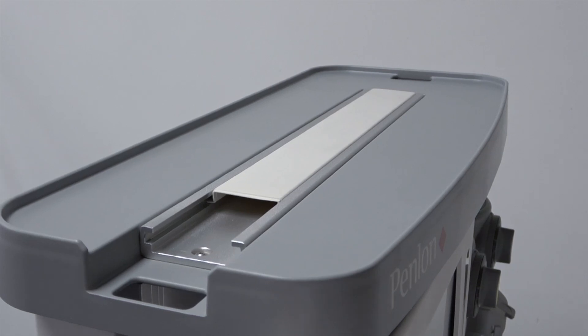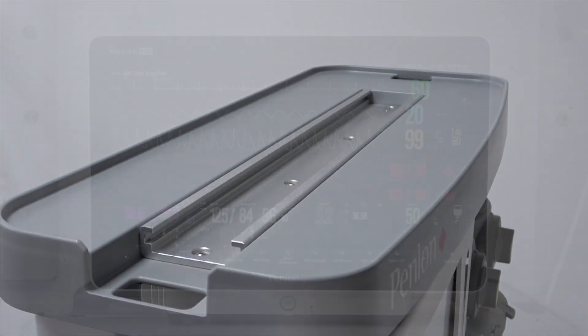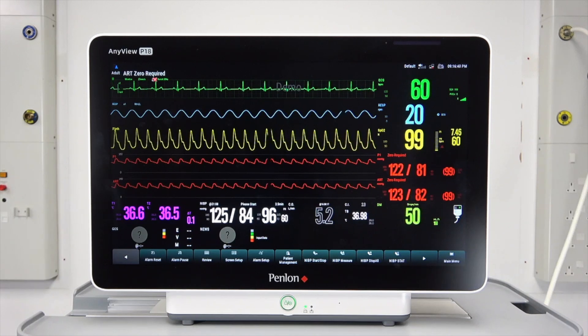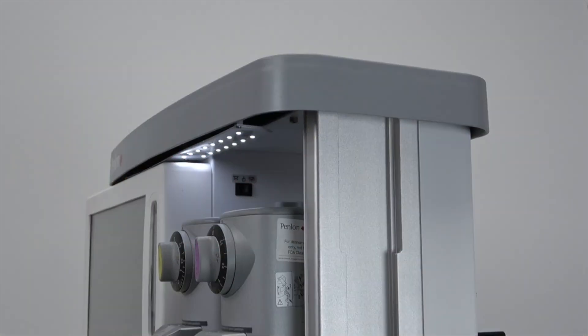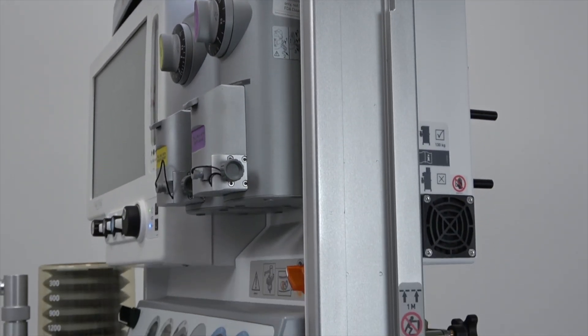GCS compatible aluminium uprights are integral to the frame and built into the monitor shelf for flexible mounting of your patient monitor of choice. This is also convenient for mounting pumps, especially for TIVA, and the mounting of an additional writing tablet.